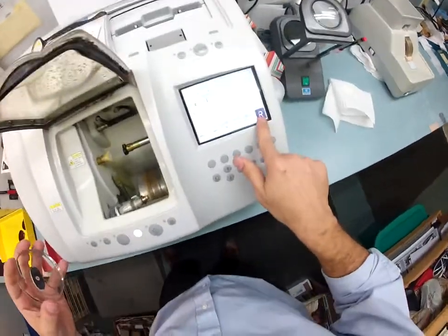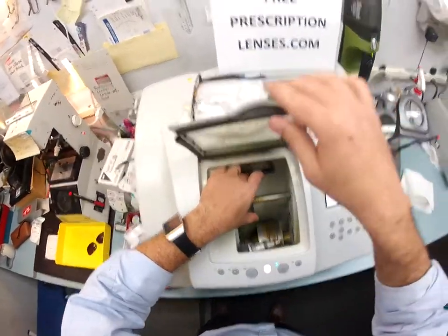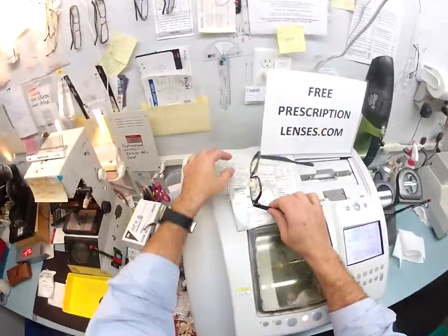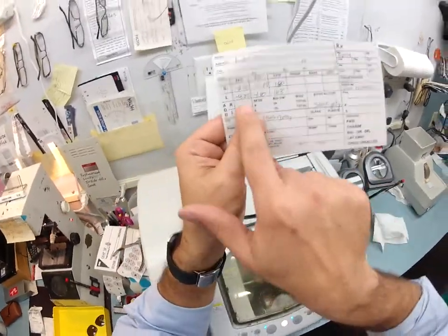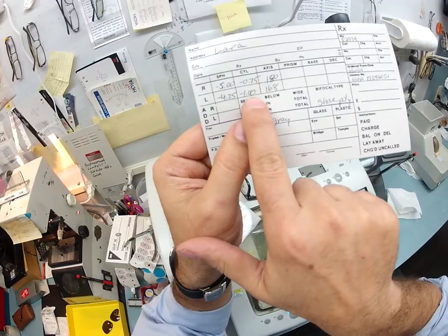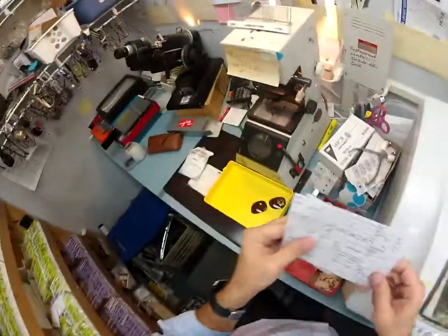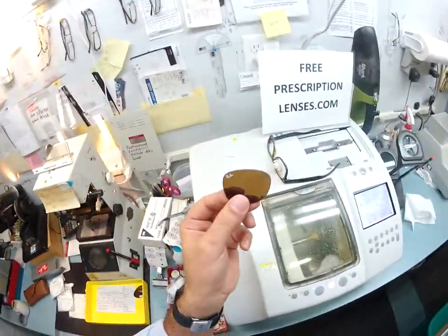I'm gonna go ahead and cut your left lens — flip this over to left. The power of the left lens is minus four and a quarter, minus one at 168. You need 19 steps of correction for your left eye and four steps of correction for the astigmatism. That last number, 168, shows me where to fine-tune for the astigmatism.